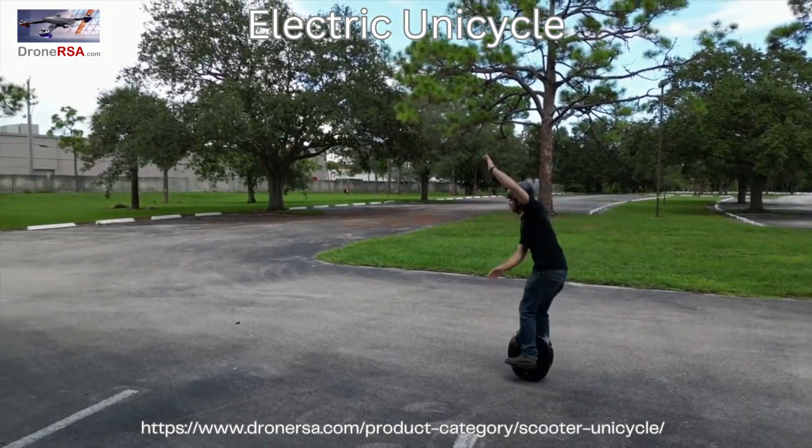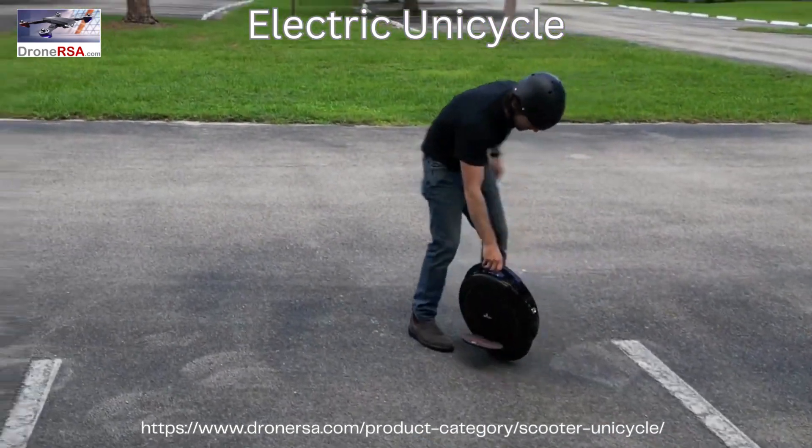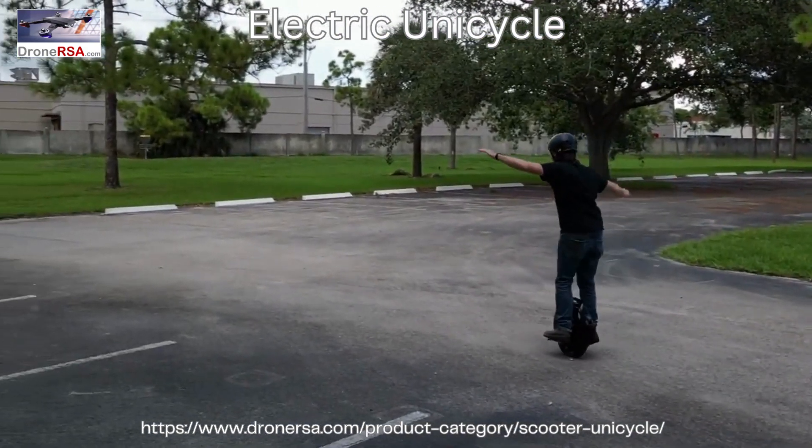I'd hop on, embarrass myself by falling off, hop on again, fall off again, and the vicious cycle repeated itself for several minutes, until finally, at last, I kind of sort of started to feel it coming back to me.